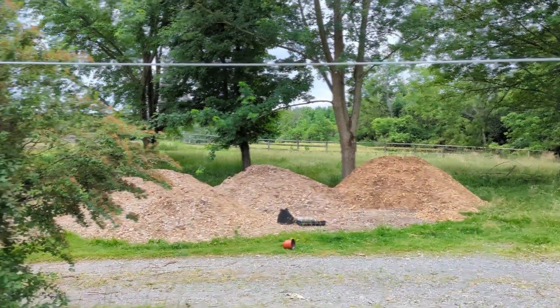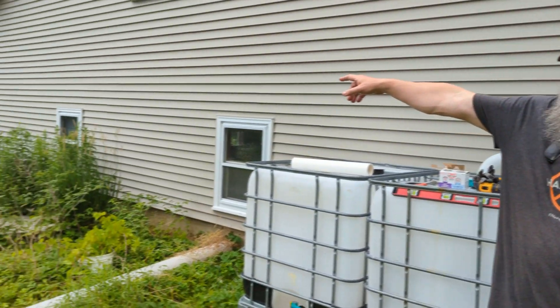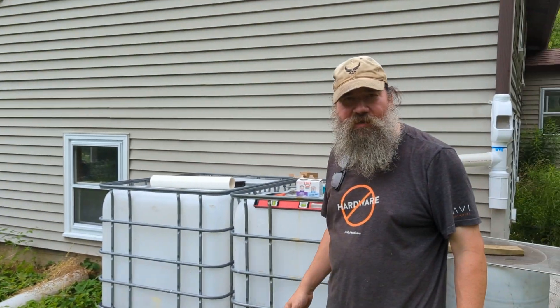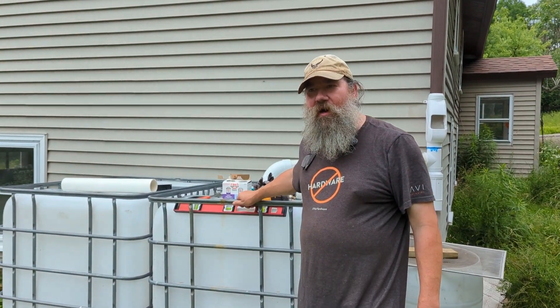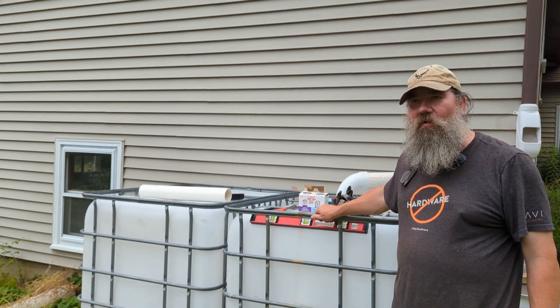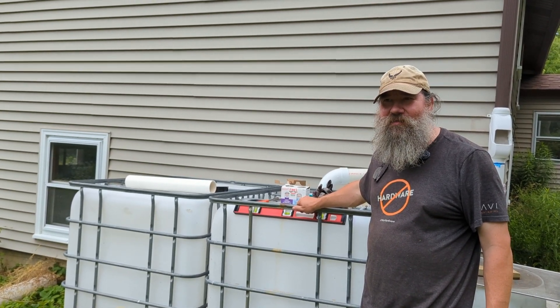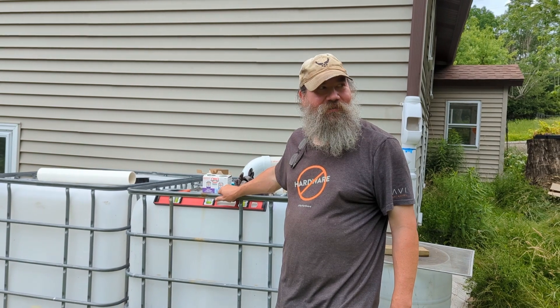So it's a work in progress — this is the first of our system. We're going to do another one over here off this downspout, and eventually every single downspout around the house, just keep building in more water catchment. We have no external water here; our well only feeds inside, and we wouldn't want to use our well water anyway because we don't have tons of water in our well and we've got a lot of slate around here.